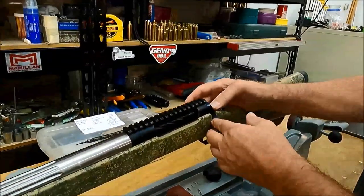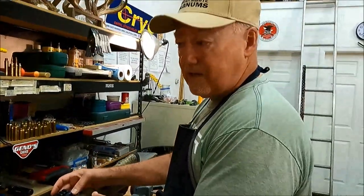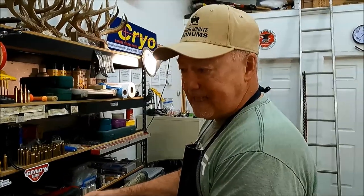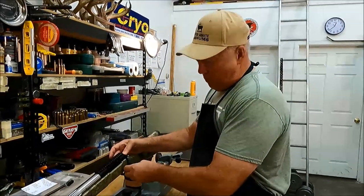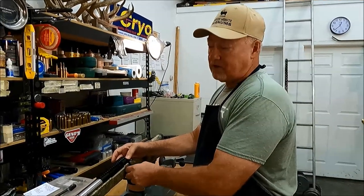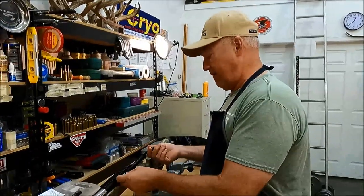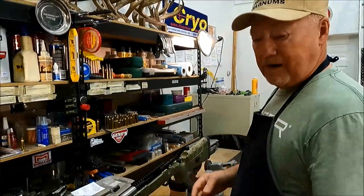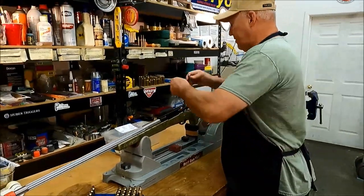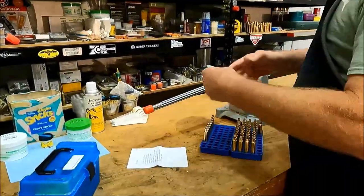Same deal — drops straight in. This one is a little bit smaller gauge. It would take a one-thousandth shim easily, and with the two-thousandth it almost closes with no resistance. So I'd assume this headspace gauge is maybe two to four ten-thousandths shorter than the first one. I needed you to see that so you can understand what I'm going to do next.